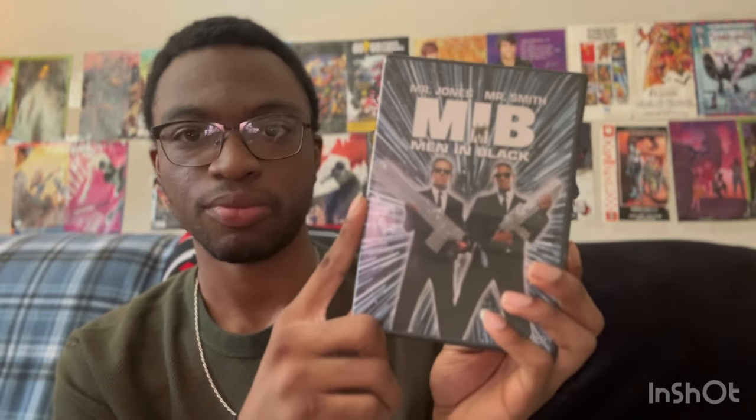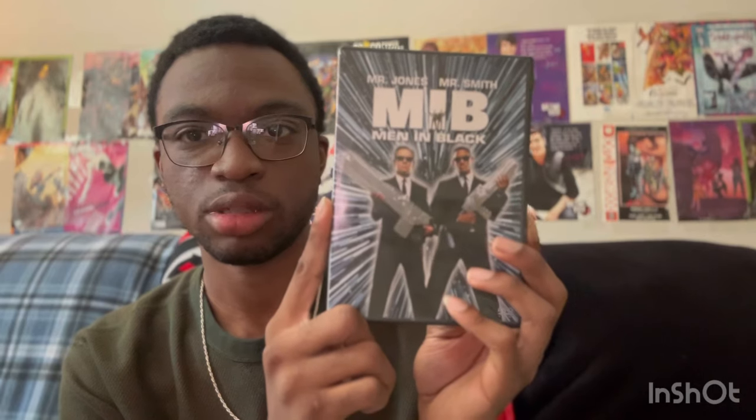First up we got the first standard Men in Black DVD, starring Tommy Lee Jones as Mr. Jones and Will Smith as Mr. Smith, from 1997. It's a smart sci-fi action classic and it looks sensational. I added some extra words to the description here just to sound a little bit extra, but yeah this is the first Men in Black movie.